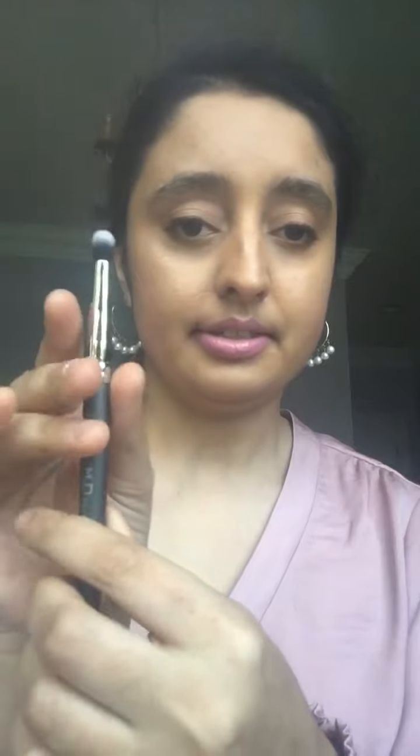The last eye brush I have is brush number 810. For this brush you can use it to apply color in your crease, or even to smoke out your lash line, or for doing any kind of smokey eye. This brush is really, really good for that.